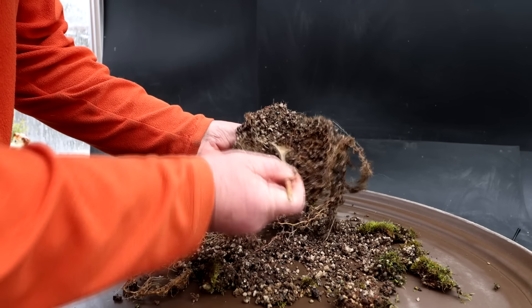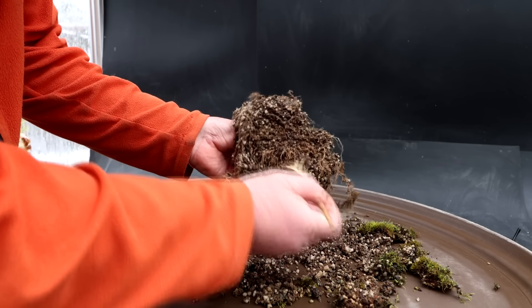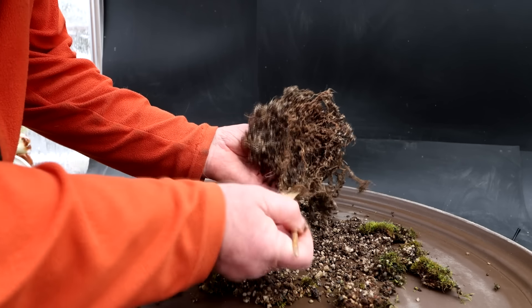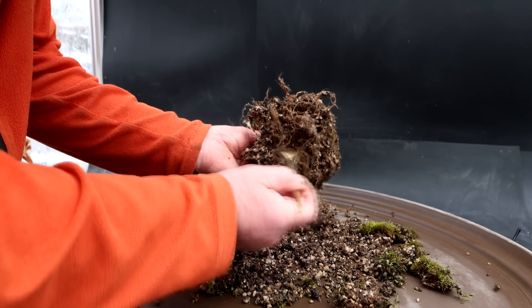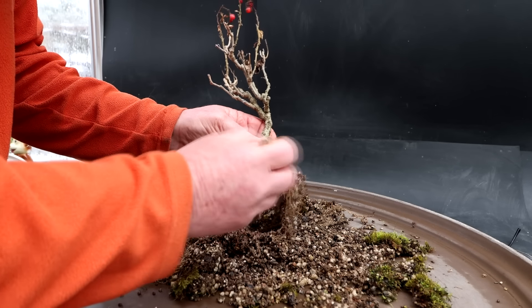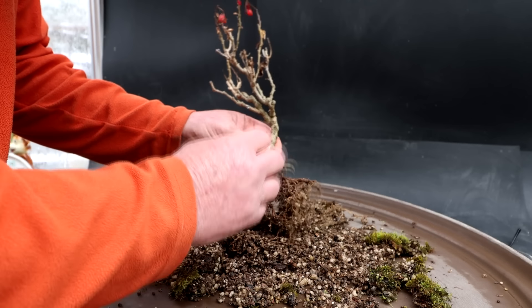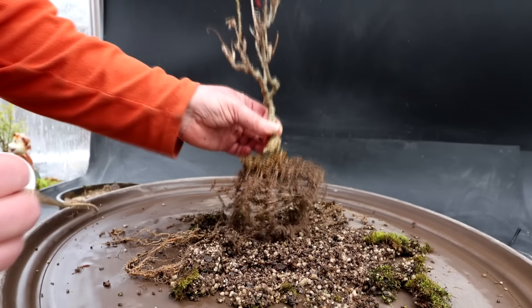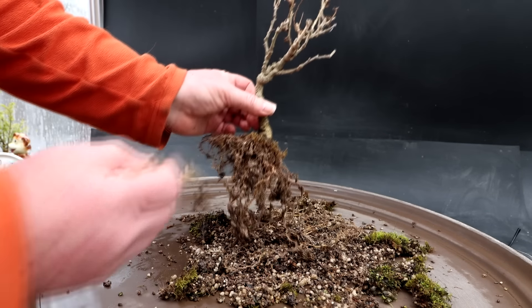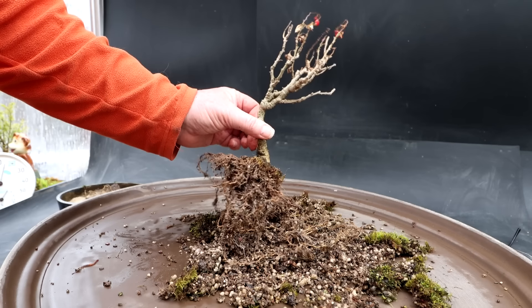I'm hoping I can wash this root system. I don't think my bucket is frozen outside. We did get below freezing last night, but I don't think it was long enough to freeze my washing station. I'm just combing the root system out, getting rid of all the old soil so I can see what's going on with the roots. I'll try and wash the root system. You can see there's some really long roots, but most of the roots are still fairly compact. I'll get the root system washed up and we'll come back and have a look at it.